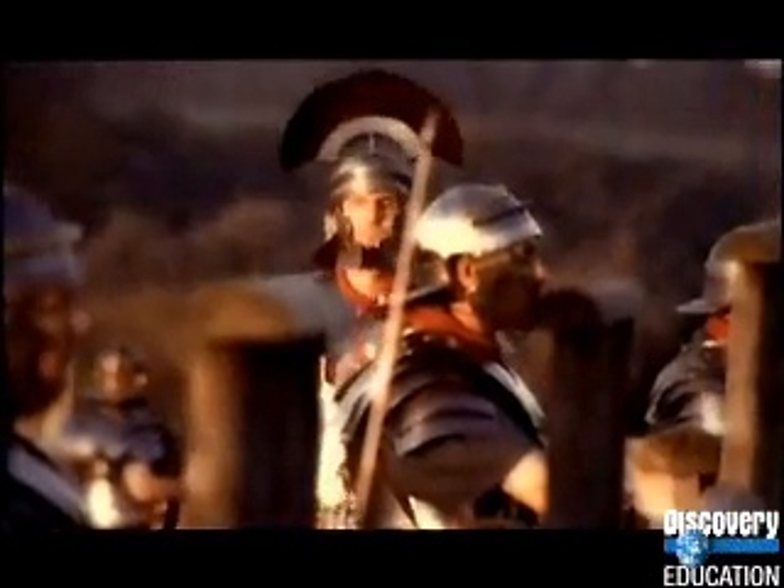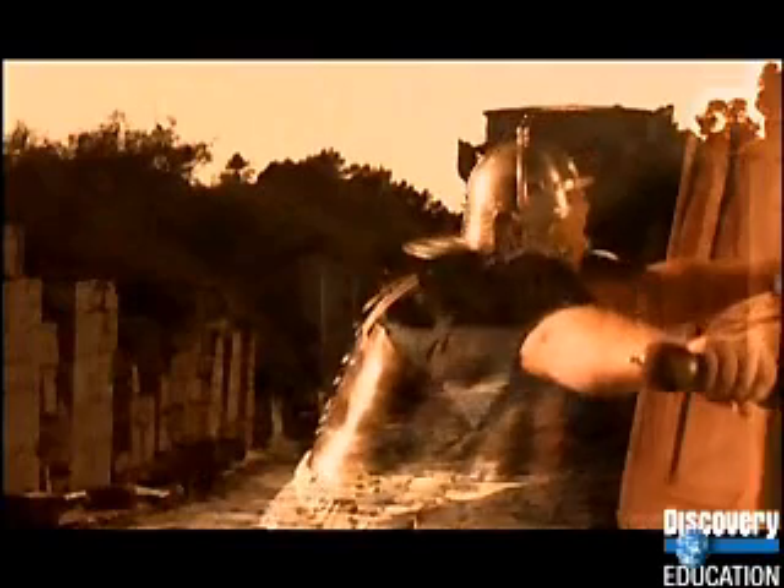Another secret to Rome's success was extreme, unflinching discipline — every Roman soldier knew retreat was never an option. In the eyeball-to-eyeball combat of the ancient world, two men armed with swords and shields find it surprisingly difficult to seriously wound each other — until one turns and runs. It's far easier to stab an enemy's unprotected back and sides, so the bloodiest slaughters occurred when an army panicked and fled. Thanks to their unwavering discipline, the great Roman legions just didn't crack.